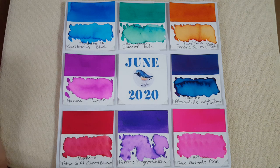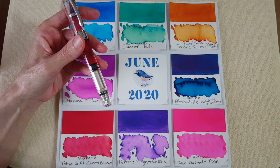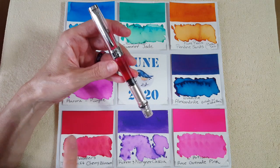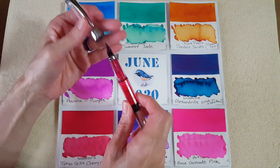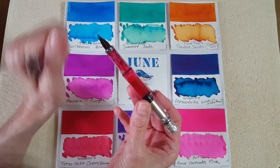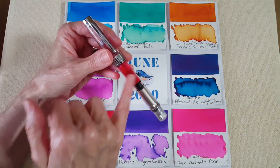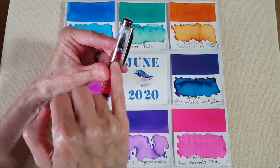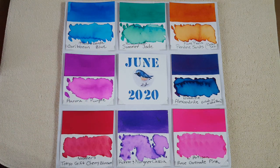Last but not least, I have L'Artisan — I think it's called Pastier or something — Rose Grenade Pink. I'm probably butchering the whole name, but I have it in my Wing Sung 3008 piston filler. I had a feeling the pink may stain the section, but I don't care — I have four of these that I beat around and this is the oldest one. It's a clear white section so other inks have done that too.